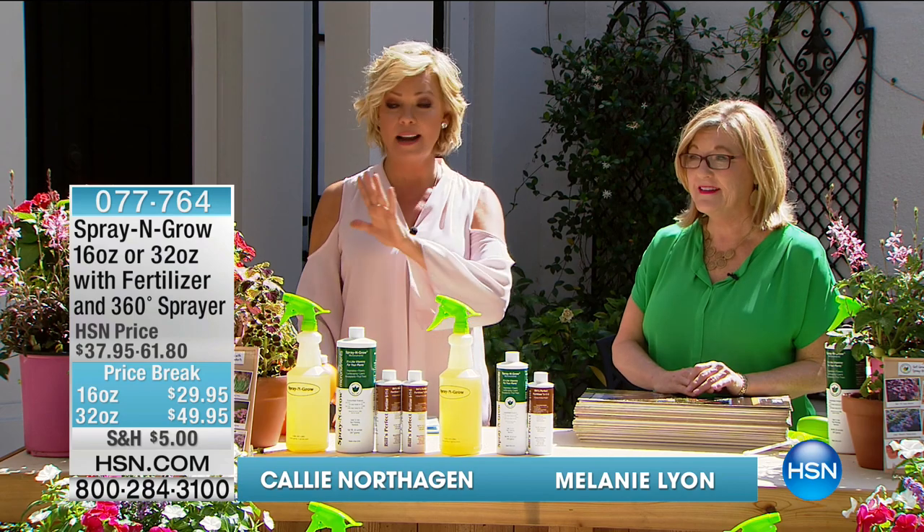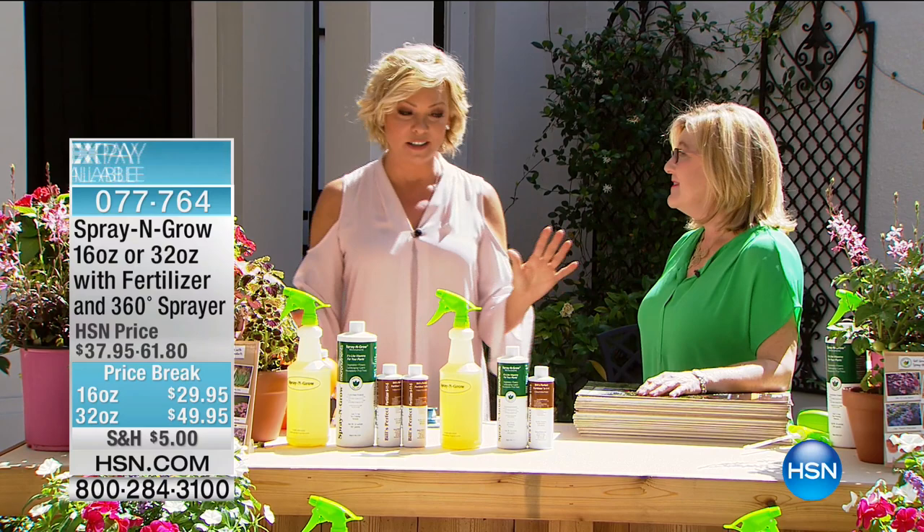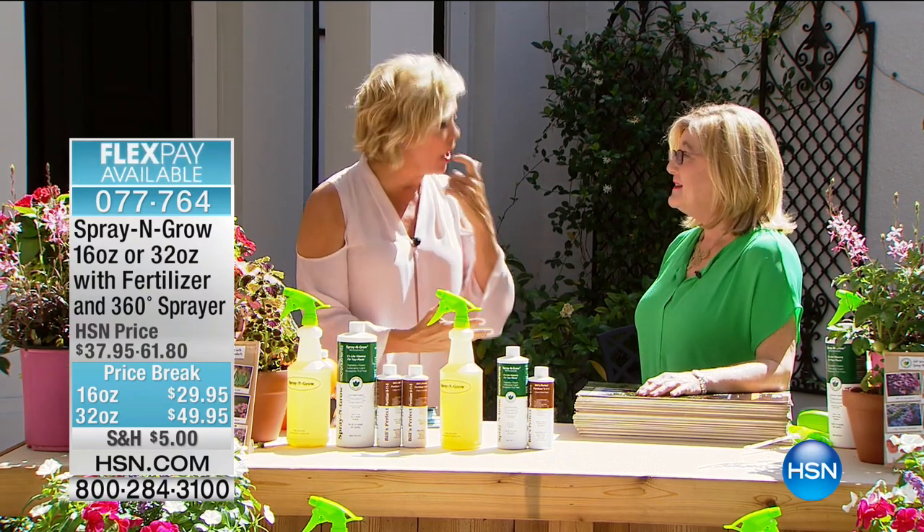We've got Spray and Grow, and I'm so in love with your product. I have never seen better results in my garden — this is kind of a new obsession. It's a good obsession.